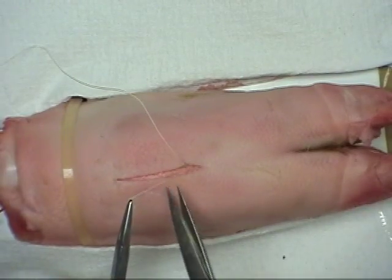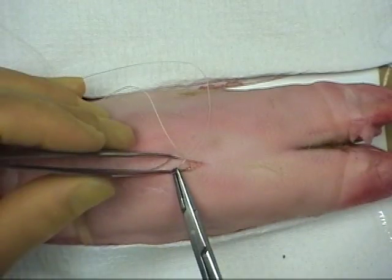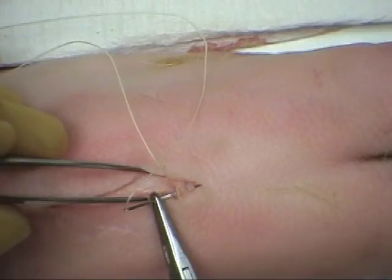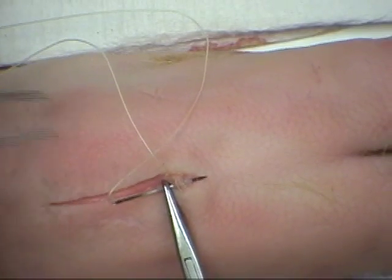The tail should be divided as close to the knot as possible. The long length of suture must now be passed from deep to superficial at the apex of the incision.